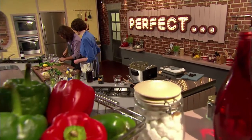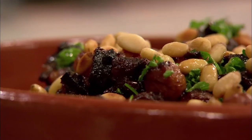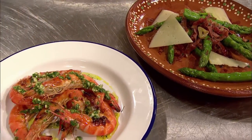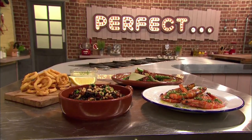Tomasina is sure her simple tapas of crispy squid with alioli and black pudding and chickpeas will win over the judges, while Omar is certain his grilled prawns and asparagus with serrano ham are just right to kick off a Spanish night. Which simple tapas will be perfect?